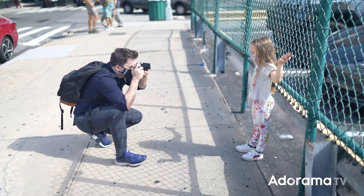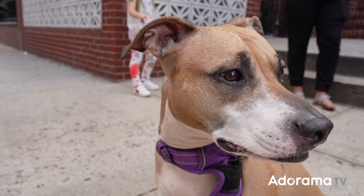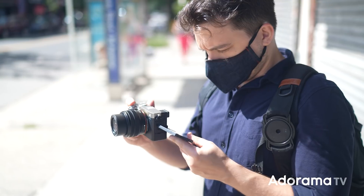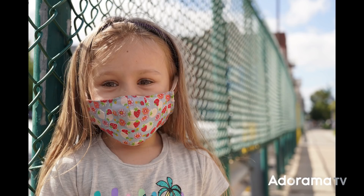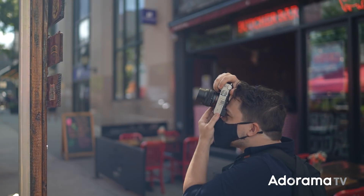You of course have an E-mount that you can use with the hundreds of Sony lenses and in-body stabilization. This camera can be purchased with a new 28-60 zoom lens. As you can see the whole kit is extremely compact. You have the latest Exmor R CMOS full-frame sensor, which is a 35mm 24.2 megapixel.